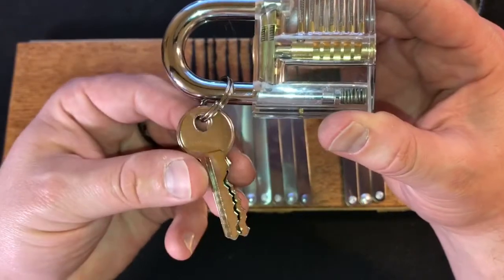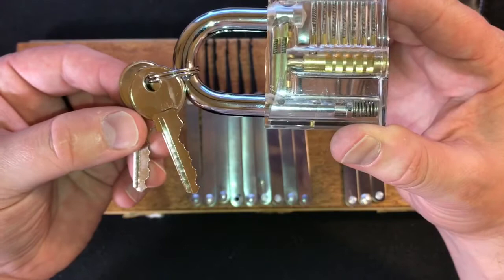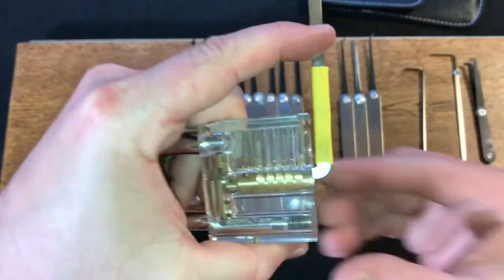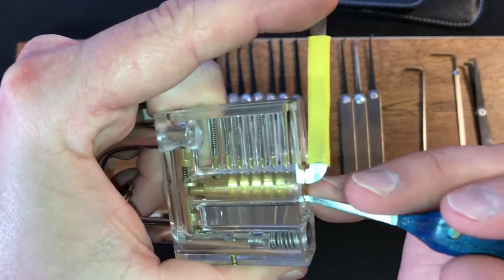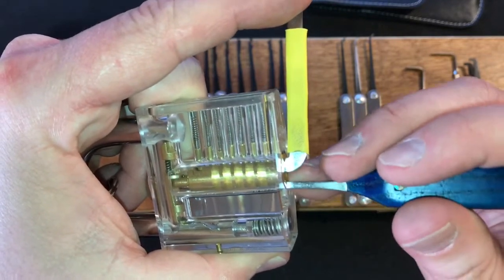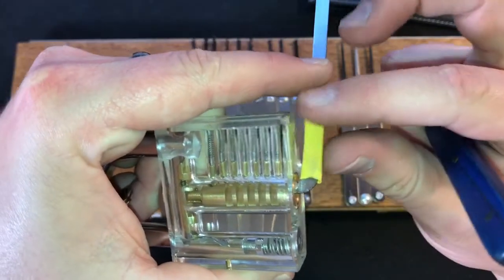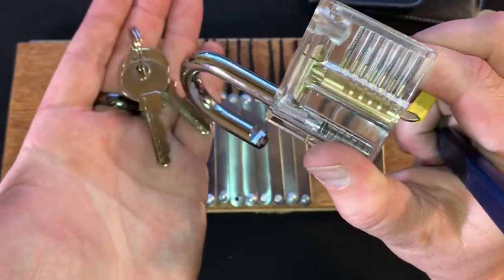It does come with two keys which are attached to the shackle by the key ring. The simplest way to remove the keys from the shackle is to insert a 50 thousandths pry bar in the top of the keyway. Take a standard hook and go in pin by pin — one is loose, two is loose, three just popped, four as well, five just needs a little bit of a pop and you're open, and you can remove these keys from the shackle now.